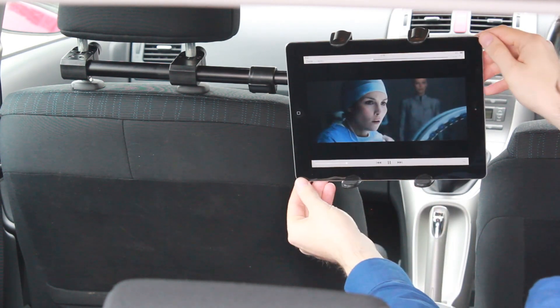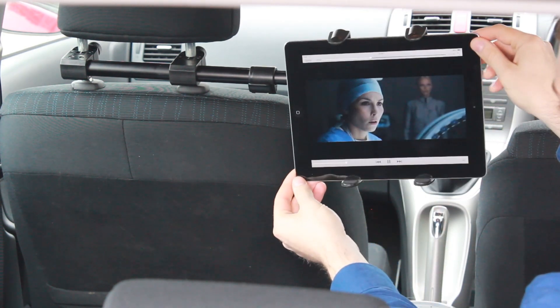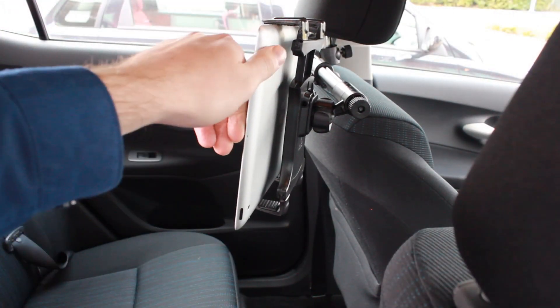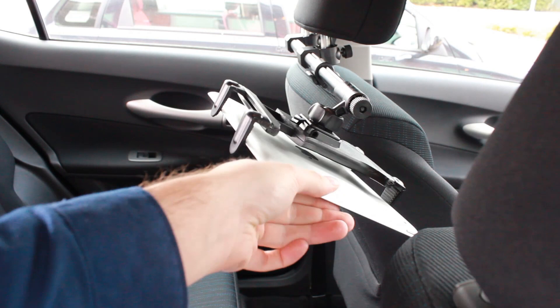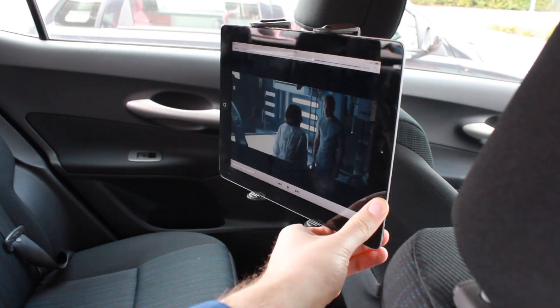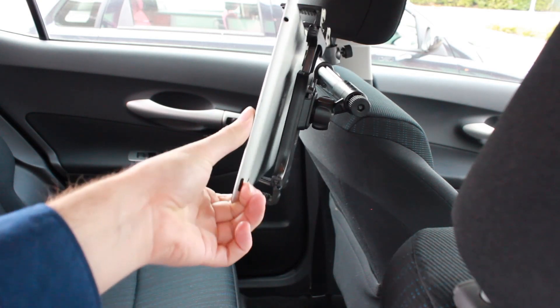Once in place it's incredibly easy to adjust. If you take the starting position as seen here in the middle, where everyone in the back can see, you can twist and pivot the tablet around with a 360 degree ball allowing for perfect positioning every time to suit yourself.